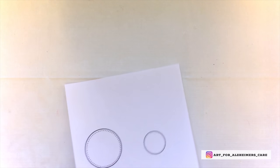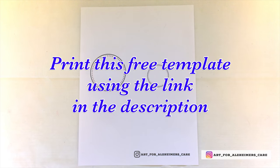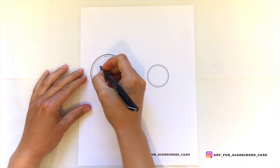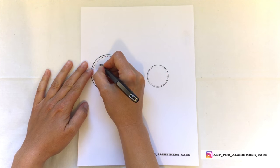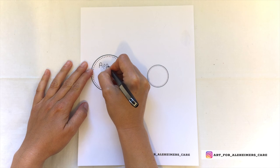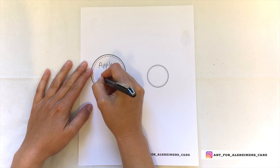Once you've got your jars filled up with paint, you can go ahead and use the second template, which will be our canning jar labels. The larger label on the left is for the larger jar, and the smaller label on the right would be for the smaller jar. I'm just using a pen to write down what is inside the jars.